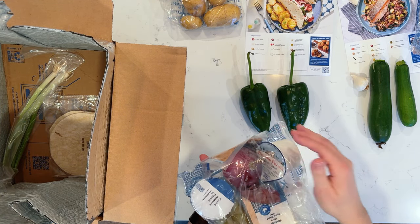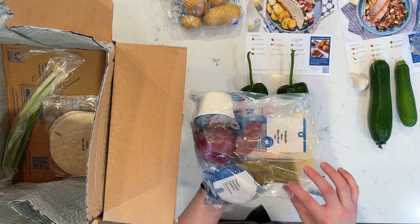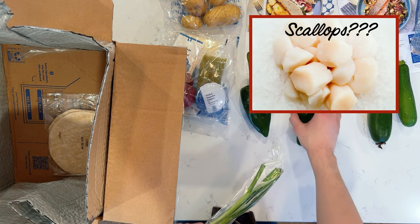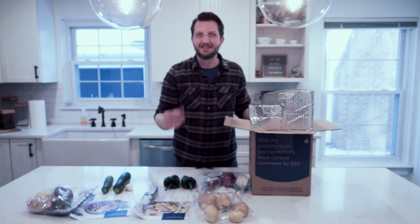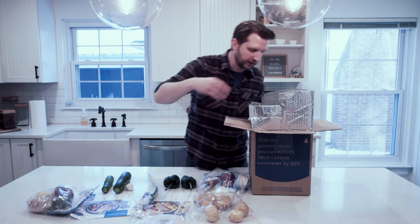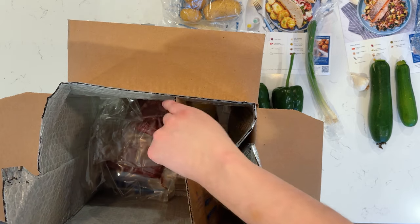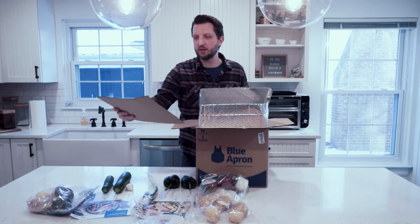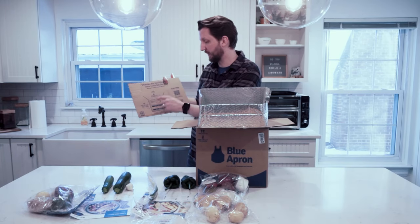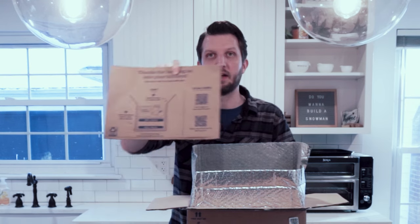We've got some sour cream, onion, Peppadew peppers — sounds spicy — poblano sauce, a spice blend, green onions or scallions as some people call them. We have our tortillas, which of course go with the flank steak tacos. And then we have a little piece of cardboard tucked in there that says 'Thank you for inviting us to your kitchen, can't wait to cook with you. Download the app.' And it notes to check the sides for the recipe cards.